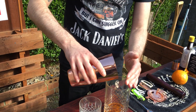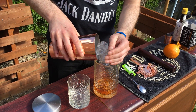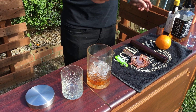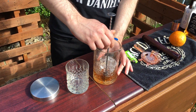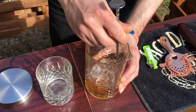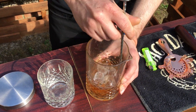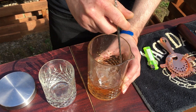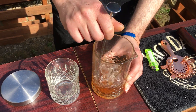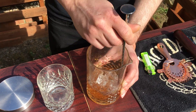And then on top of that just a bit of ice. Get your bar spoon again — 30 to 40 seconds of just constant stirring. This is going to dilute it a little bit, but also chill it, and it will help dissolve the rest of that sugar.